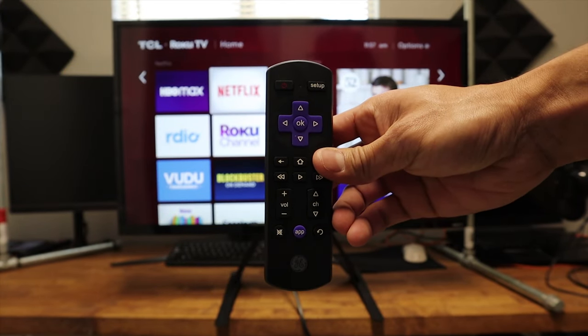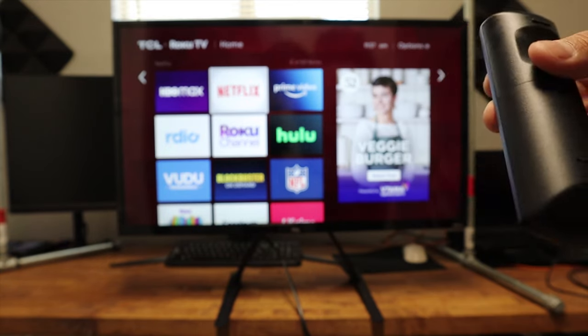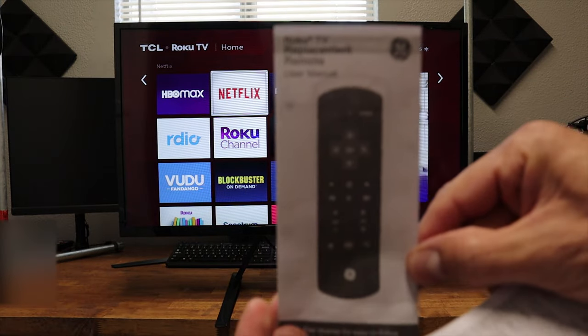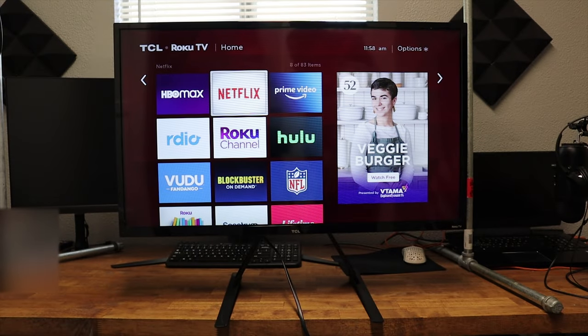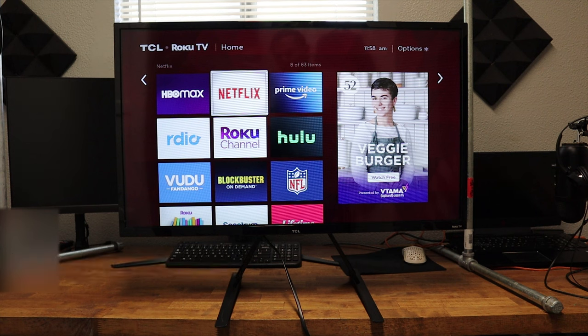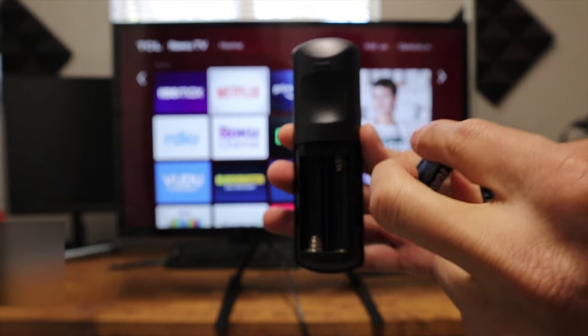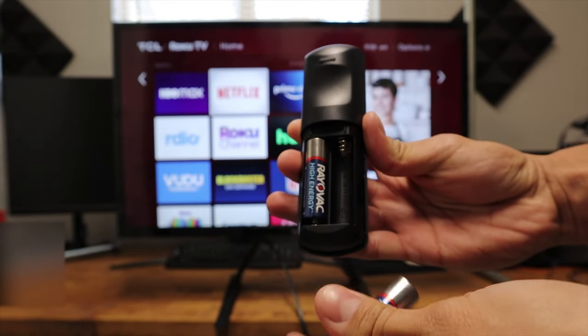This is what the remote looks like, and it does take two AA batteries, and those batteries do not come with it. It does come with some codes and some instructions, but we are not going to look at that since it says that it's pre-programmed. Right here in front of us, we have a TCL TV, and since this remote is programmed, it should work right away. We are going to put these AA batteries in.